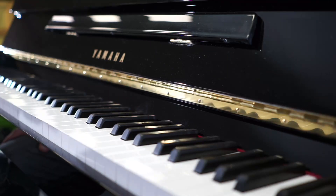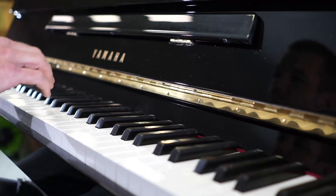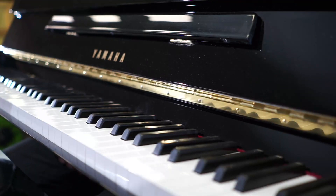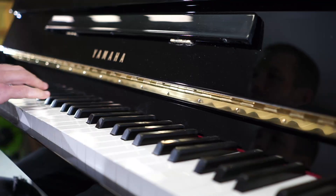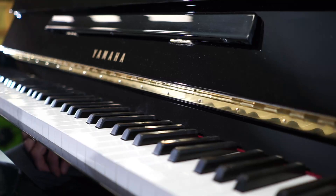That's quite enough of that but I'll just show you the reverb. I've turned the reverb to maximum. So that's reverb maximum. This is reverb medium. This is reverb off.